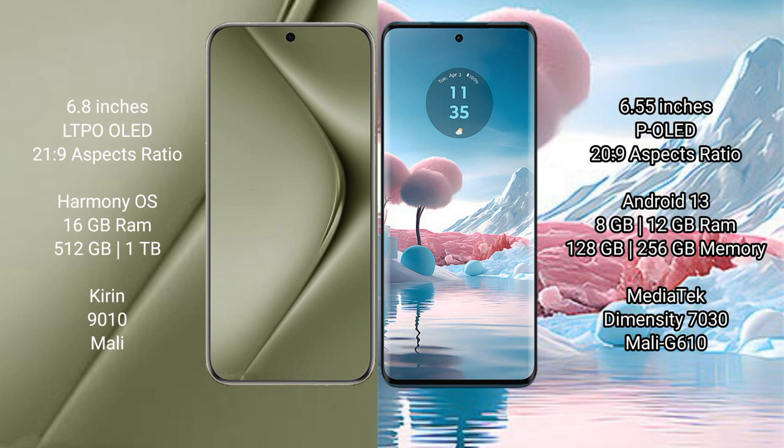The Huawei Pura 70 Ultra comes with 16GB RAM and 512GB or 1TB internal storage, with a Kirin 9010 processor and Mali GPU. The Motorola Edge 40 Neo comes with 8GB or 12GB RAM and 128GB or 256GB internal storage, with a MediaTek Dimensity 7030 processor and Mali G610 GPU.